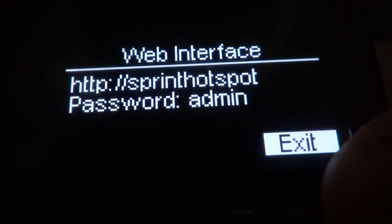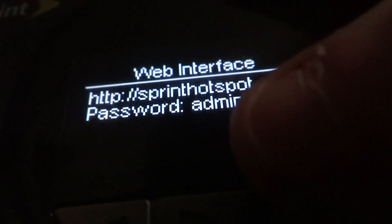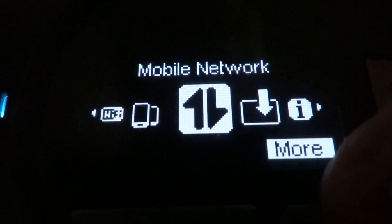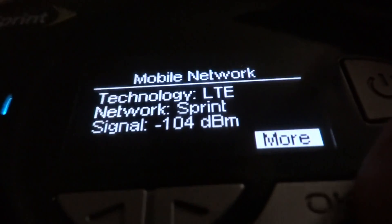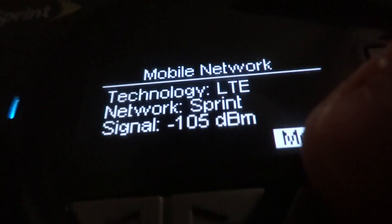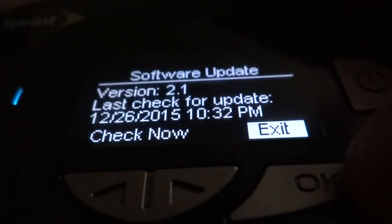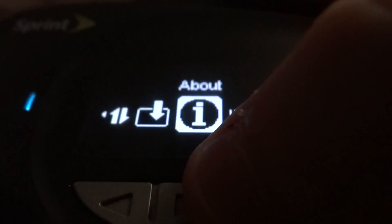If you want to configure the device, you can log in with the default admin password. It shows no devices currently connected. Under mobile network, the signal strength in dBm — negative 50 is excellent, negative 100 is basically the worst. At this spot I'm getting about 7 megabits without any problem. There's also a software update section showing the last time you checked for updates.